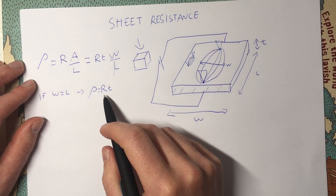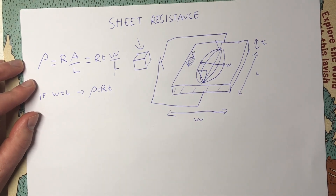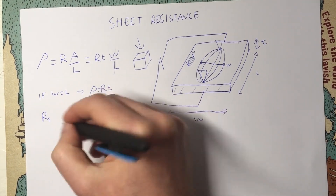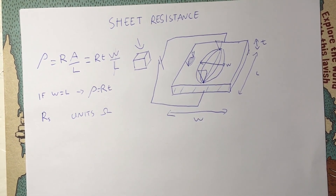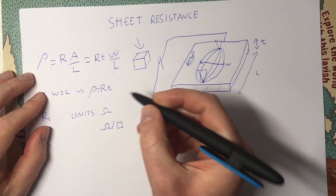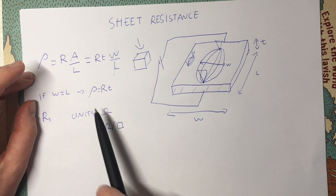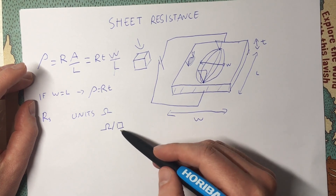We usually call this special case — where we're measuring a thin conductor — sheet resistance, and we normally call it R subscript S. This strictly has units of ohms, but what's usually given is ohms per square, so it's often written like that. The 'square' doesn't have any units; all it's telling us is that the resistance we measure is independent of the separation of the probes. It's not strictly anything to do with the units — it's just telling us how it's measured.